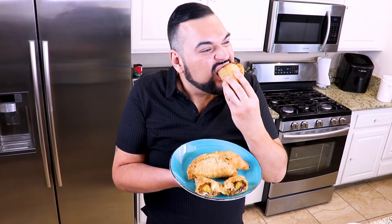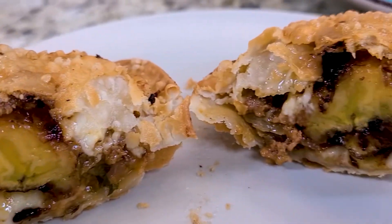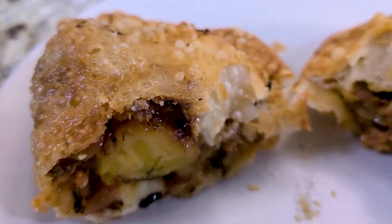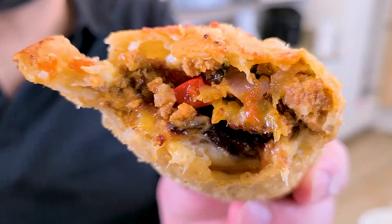It's really hot. Here we go. Oh my gosh — this tastes just like the pastelon! Sweet, savory, cheesy, gooey, and all wrapped in this beautiful crunchy pastry. This is so bomb. Oh, look inside — these empanadillas de pastelon are everything.